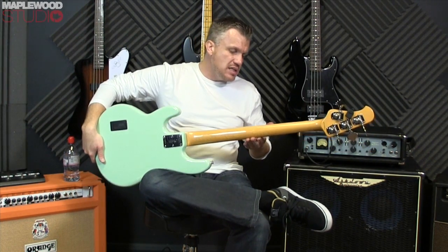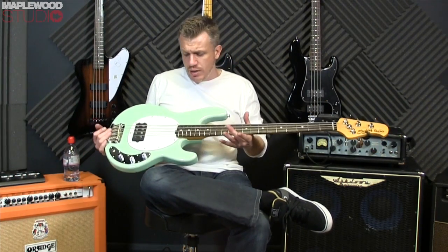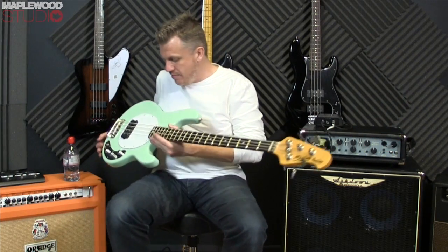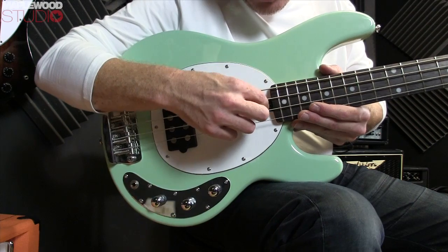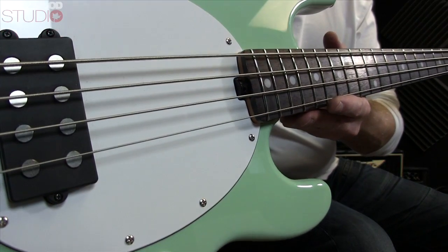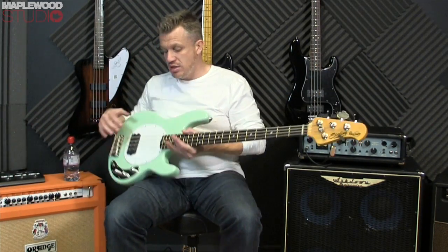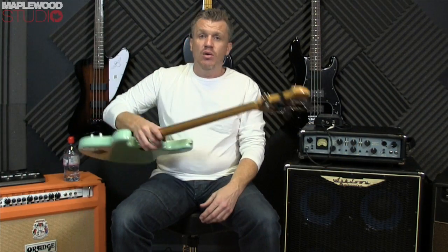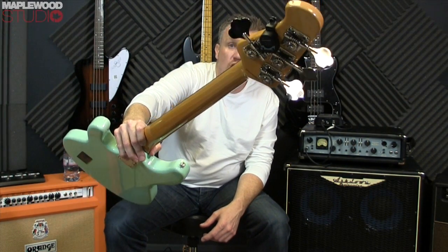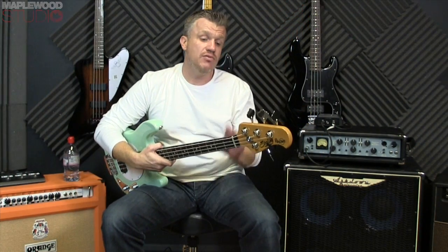We've got a maple neck with a tinted lacquer finish on the back, rosewood board, twenty-one frets, and the fret dressing is excellent. We have the classic Music Man truss rod adjustment nut down in there, which saves you having to take the neck off should you wish to adjust anything — a really cool feature. The typical Music Man open-back tuning pegs are really good quality, I'm very impressed with these.